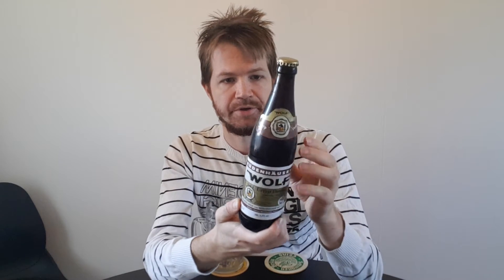I'm looking forward to it very much. I think it's gonna be really, really nice, because the Pils was nice.